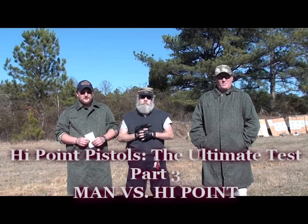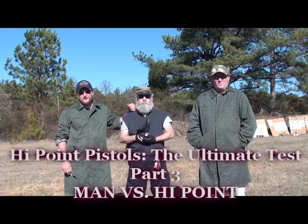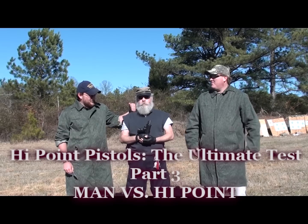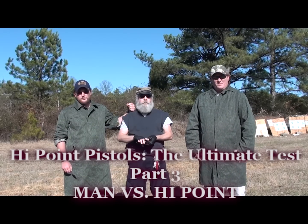Alright, welcome back YouTube. We're going to go ahead and shoot our part three to our high point torture test. We've got our bud Barry from work here to assist us, because what we're about to do is way too dangerous for normal people.